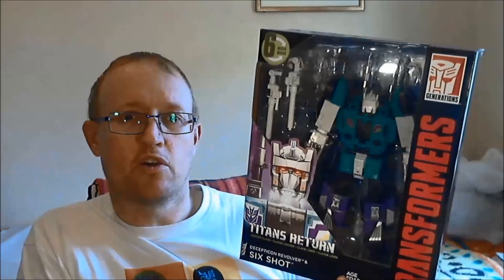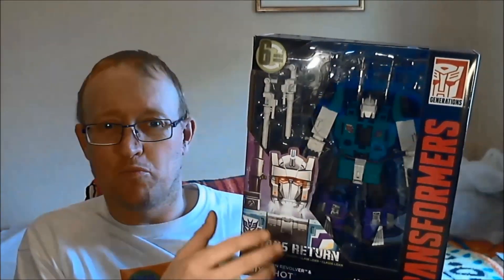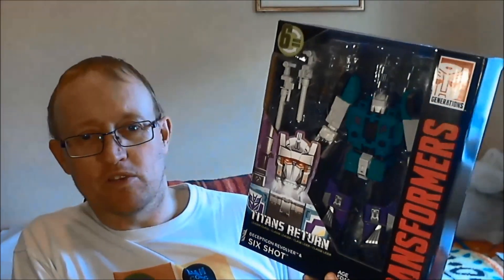I wanted to get this guy. I've got the Mastermind Creations reformatted R01C Terminus Hextron Continuum, and I thought it'd be nice to collect another version of Six Shot. I'd like to get a G1 as a comparison, and I might even go for the smaller ones — like the World's Smallest Six Shot, and that little one from Iron Factory. I recently watched Mike Case's Bots and Shots video where he had the Titans Return figure and was complaining that the limbs wouldn't peg in in the various alt modes it went through.